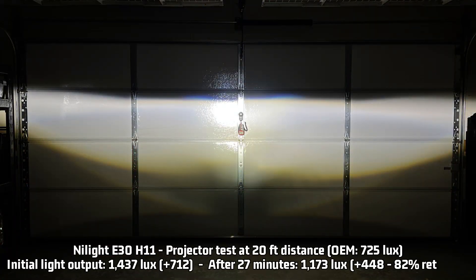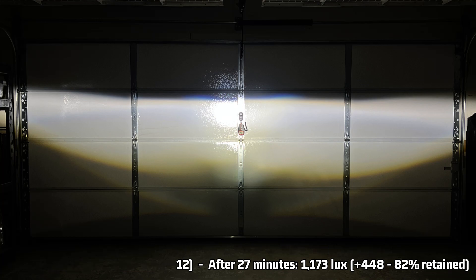So far in my observations this has been an average light — until now. According to my tests, the projector output is a bit brighter than average: 1,437 lux, which is 712 over the halogen baseline of 725 lux — nearly twice as bright. After 27 minutes it retains about 82% of that light output, making it 1,173 lux, still 448 over halogen.